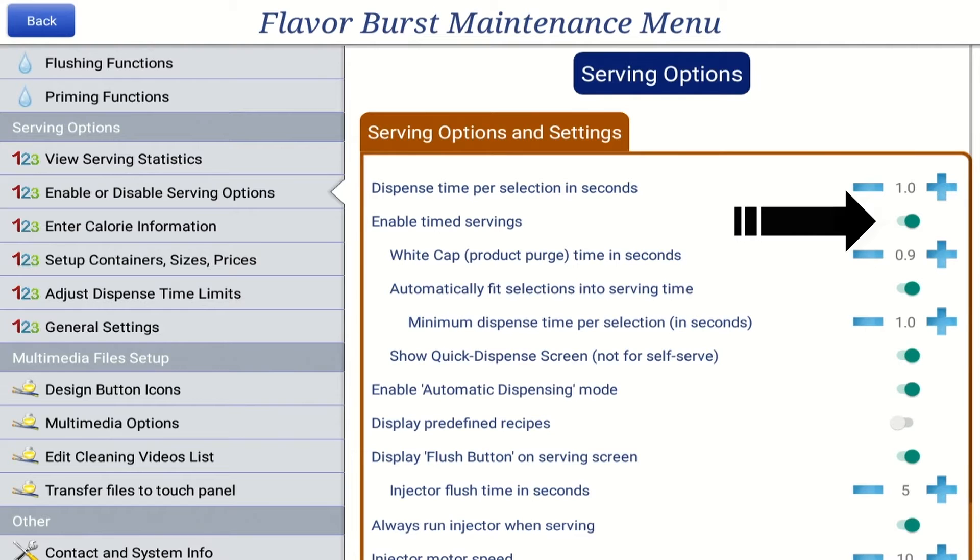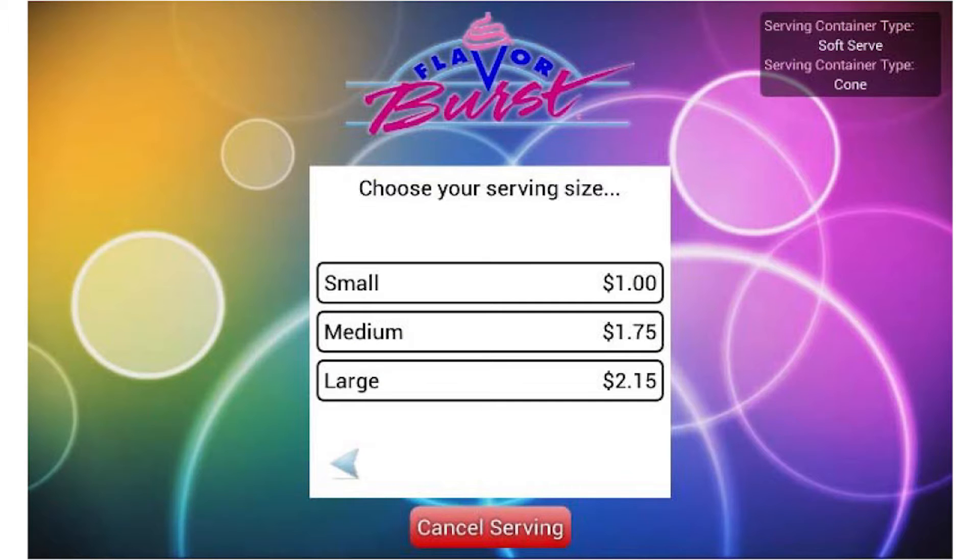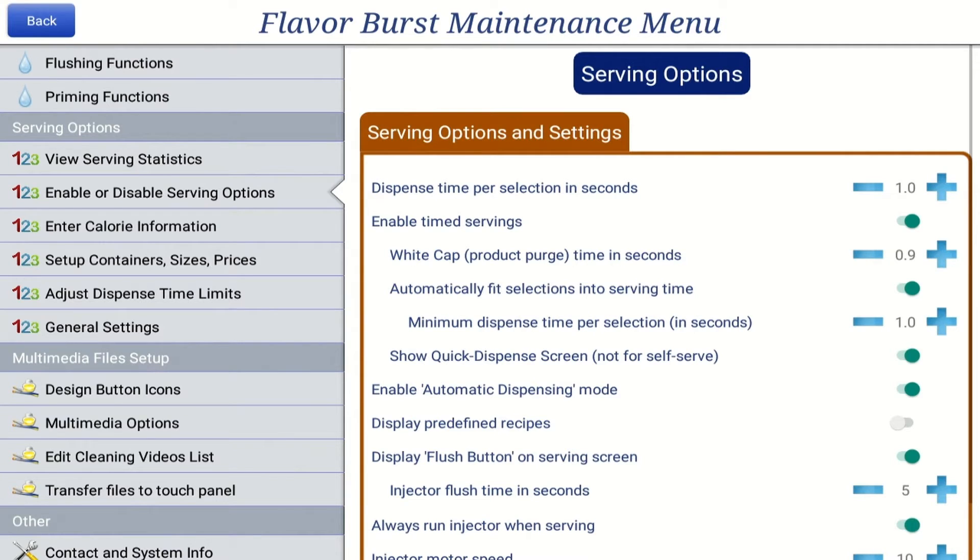When enable time servings is set to on, the operator will be asked to select a serving size when drawing a serving, which tells the machine how much syrup to dispense. You will also be able to edit related settings, which are displayed just below the enabled time serving section of the menu.